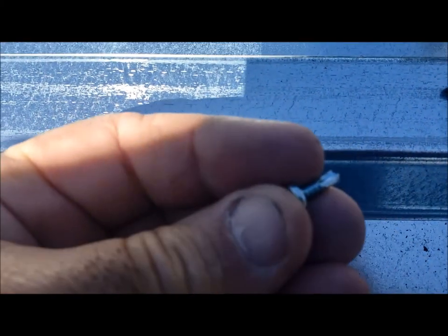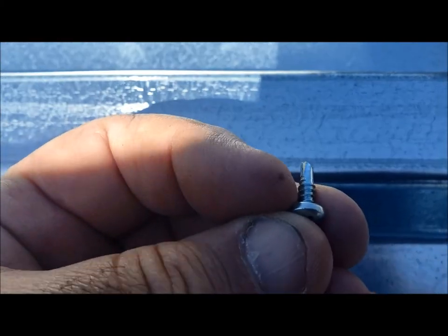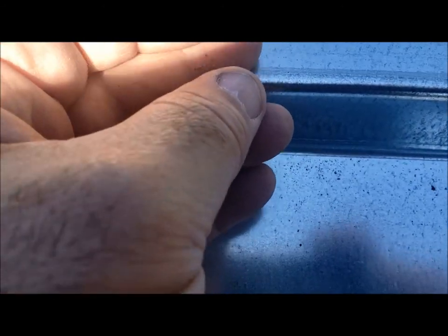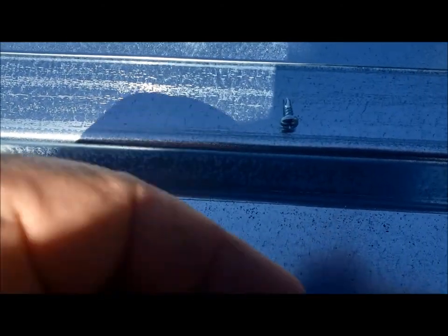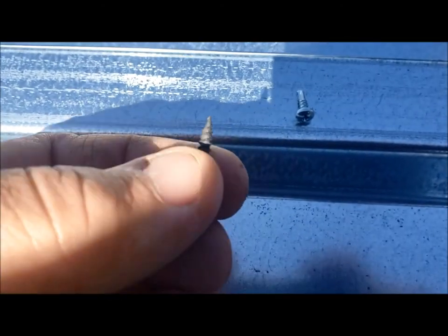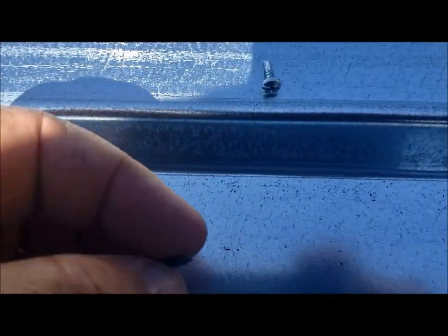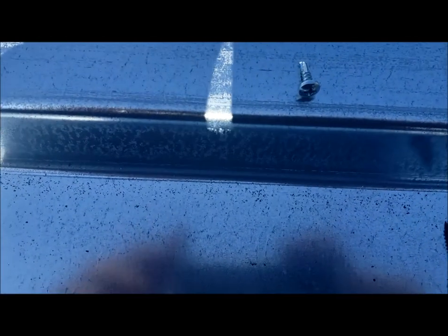To screw the metal together I'm using a half-inch tek screw — it's got the little drill bit on the end. I may pre-drill the holes just to save battery power, I'm not sure if it'll help. I'm using an inch and an eighth drywall screw to attach it to the wood.